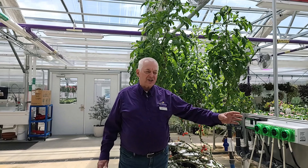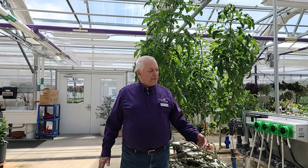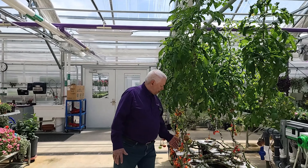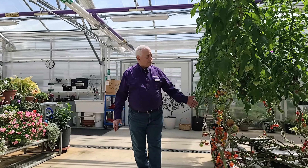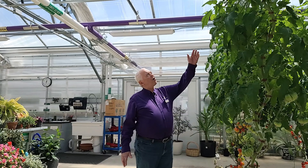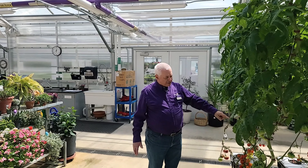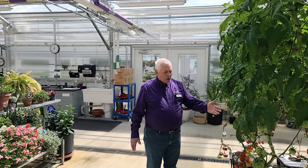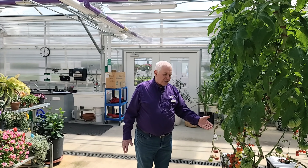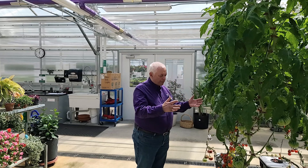The computer measures things like the acidity of the soil, and if it needs some nutrients it adds those automatically, and measures the temperature of the water. As I walk by here, you can see a lot of tomatoes that are growing. These have been growing for probably seven or eight months already and they're already up to the ceiling. In fact, they've actually spread — you can see the vines on the ground. What we do is when the leaves have gotten older, we cut off the leaves and let them continue to grow up.